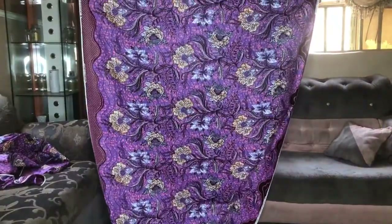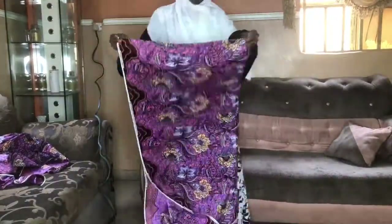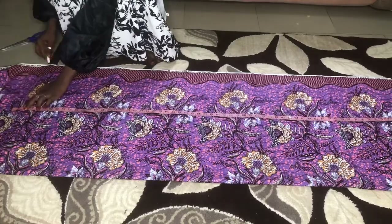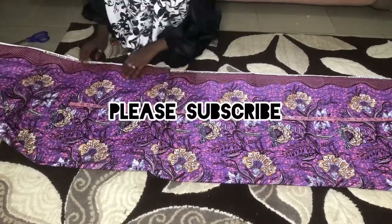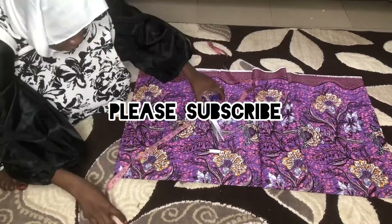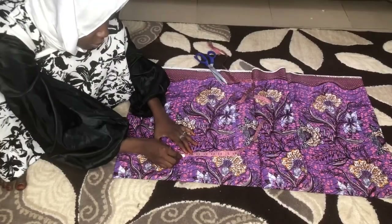You have to turn the material around because an A-shaped gown is cut straight up — no attachment, it's straight. So you turn it around to get the full length that you want. After turning it around, I'm going to measure 61 inches — 60 for the length plus one inch for sewing allowance — then cut it out.